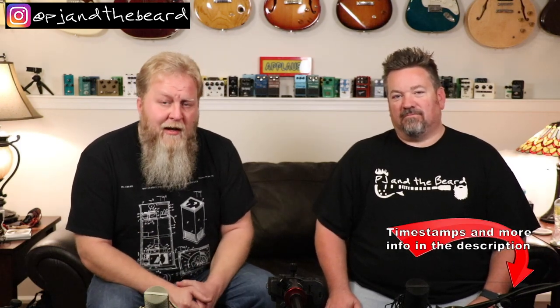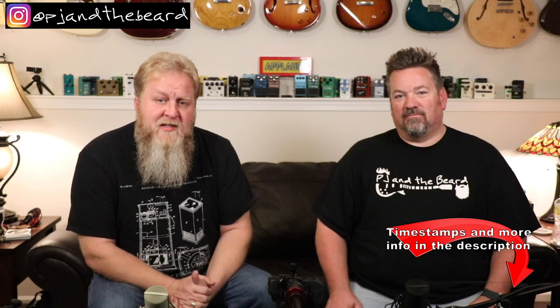Welcome to the latest installment of a series we like to call That Leslie Sound. In this series, we're going to attempt to cover every Leslie pedal on the used and new market. If you want to know more about what pedals are in the series, click on the card above to watch the series opener. And if you want to know what That Leslie Sound is, click on the card that will take you to a YouTube playlist where you'll hear many famous songs that use That Leslie Sound. Welcome to the series.